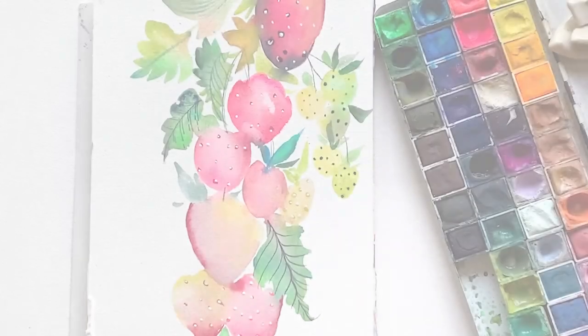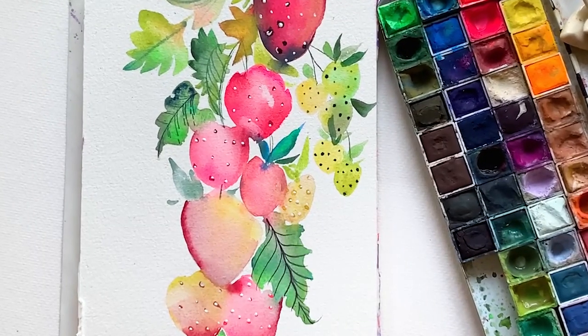Hey friends! It's time for some happy painting again! You answered my poll and it was strawberries, so we are painting strawberries today friends. On this channel we're obsessed with watercolor and I was put on this earth to teach you how to make art for joy's sake. Do you want to paint with me?